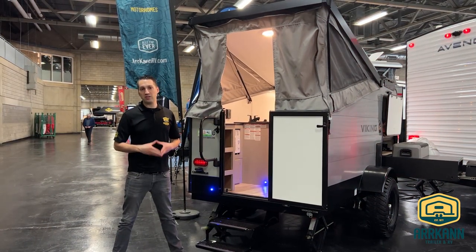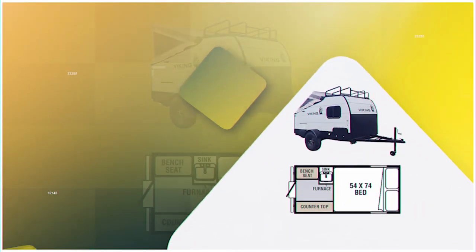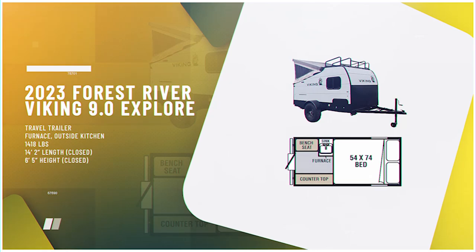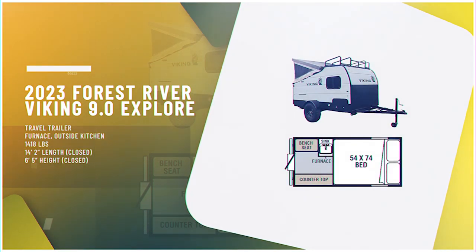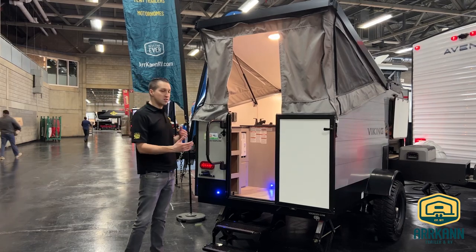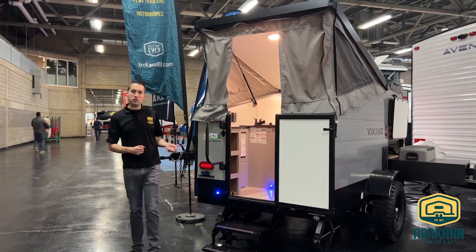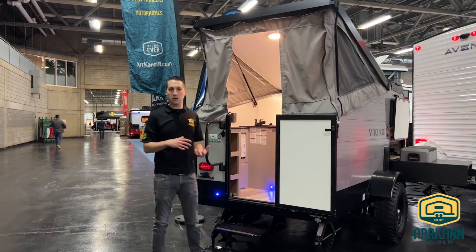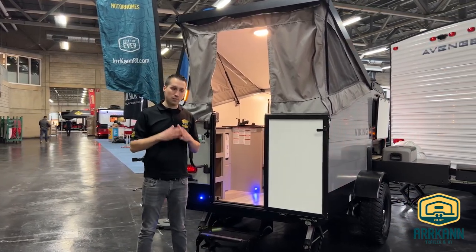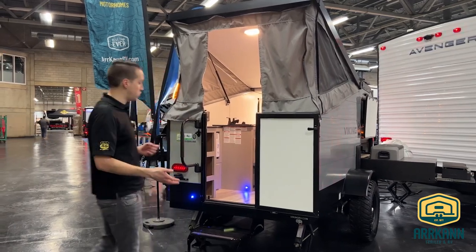Hi everybody, I'm Mike from Arcan Trailer. Today I'm going to show you the brand new 2023 Viking 9.0 Explore model. It's been revamped a little bit from the old 9.0 TD or the really old 9.0 Express model — same basic idea, but the floor plan has changed a little bit on the inside as well as some of the features. We brought this one in particularly loaded, and I'm going to dive right in and show you all the features.